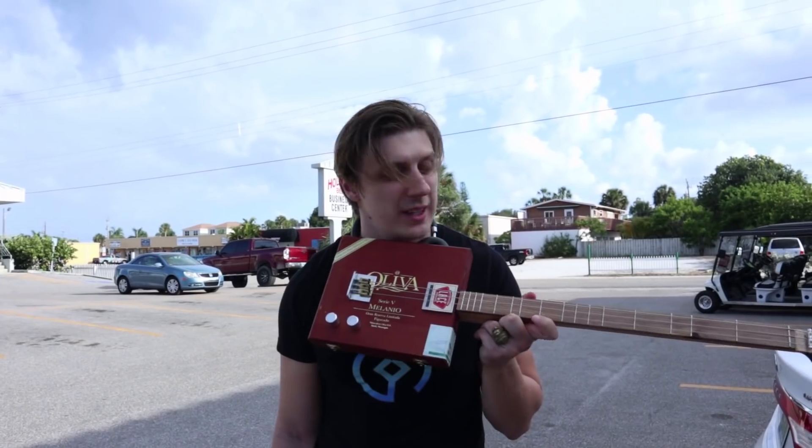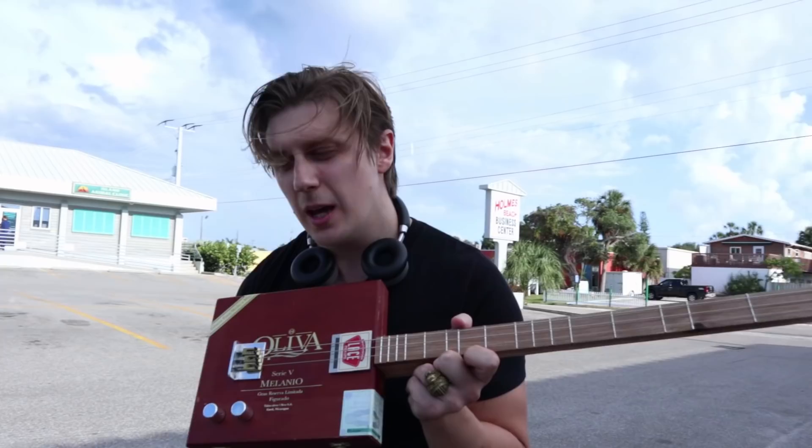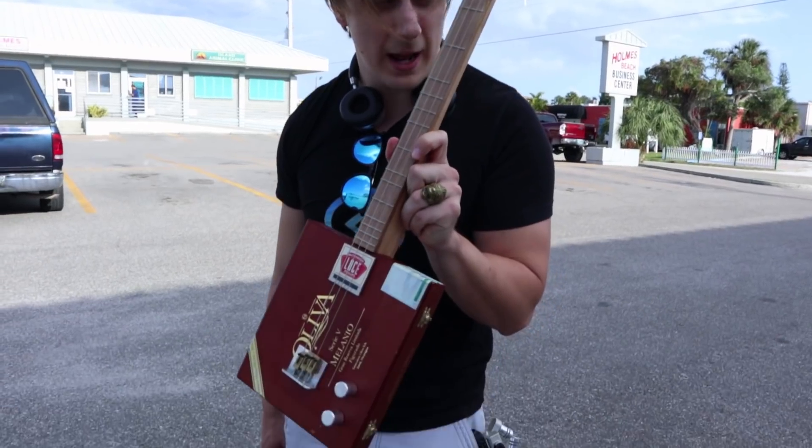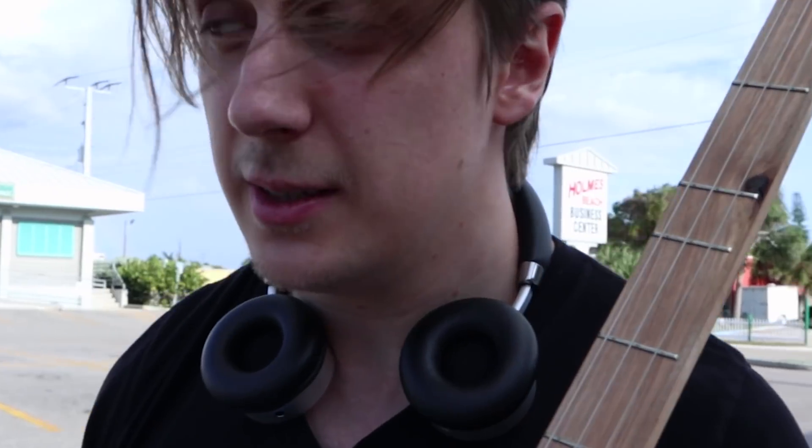We are going to Studio 6A — I'm not sure if that's the official name, but it's a studio. I'm gonna be playing this thing, and you might say, 'Oh, it's a cigar box guitar.' Well, yes and no. If you look at the neck and the fretting, it's actually a dulcimer. There's a difference.